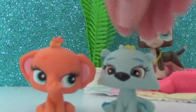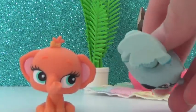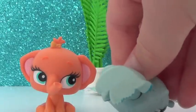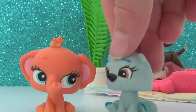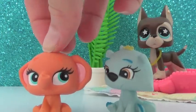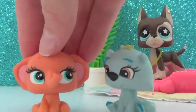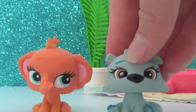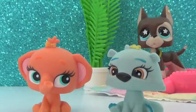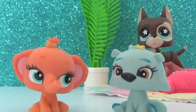Right here what we have are Bratz Littlest Pet Shops. They have no sign of anything on the bottom — no holes, no magnets, nothing. They are pretty standard and do look like pet shops, but the eyes really remind me of Bratz. These also remind me of the new blind bag pets, when Hasbro just colors the whole thing and doesn't bother adding any color details — like this one, they just painted it orange and threw it in the bag.